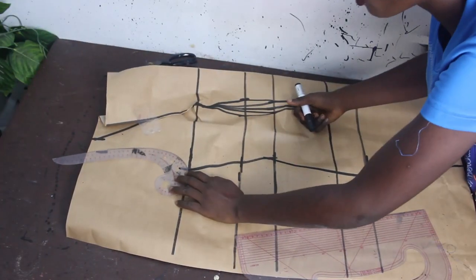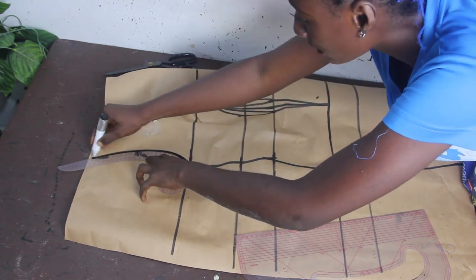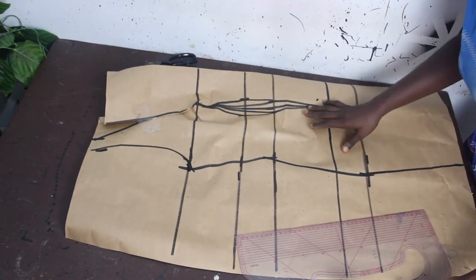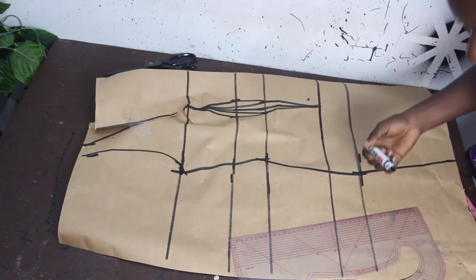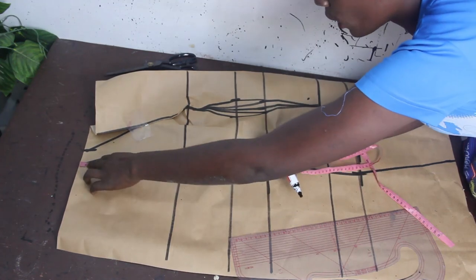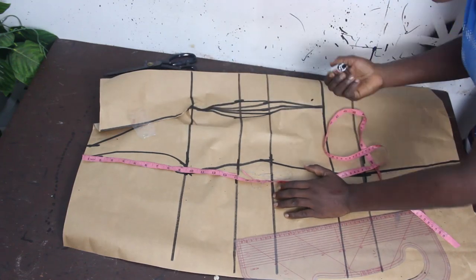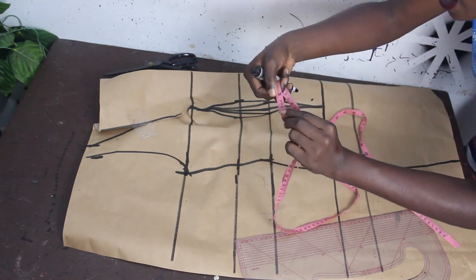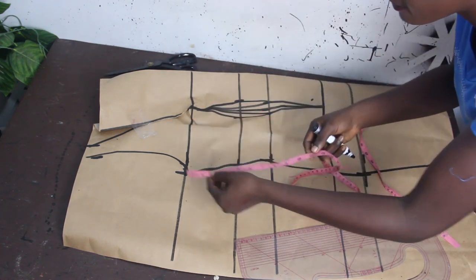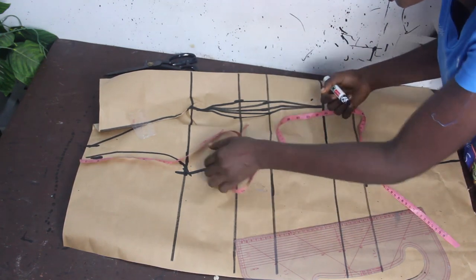The next thing is to connect your bust to your armhole using the armhole curve from the pattern master set. Because we are dealing with a princess dart bustier, to get the princess dart, check what you have from your shoulder to your armhole — we have nine and a half inches. Divide the armhole by two, giving us almost five inches.